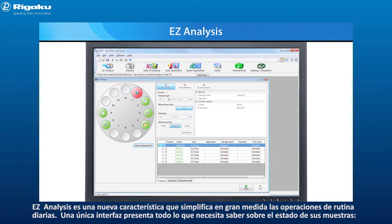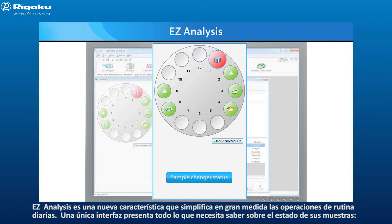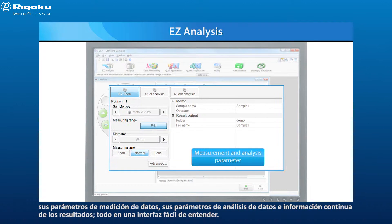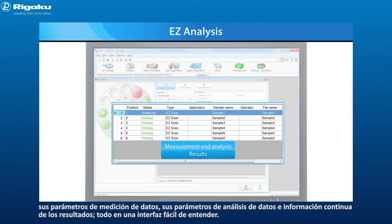Easy Analysis is a new feature that makes everyday routine operations so much simpler. One interface contains everything you need to know about the status of your samples, your data measurement parameters, your data analysis parameters, and a running output of your results — all in one easy-to-understand interface.